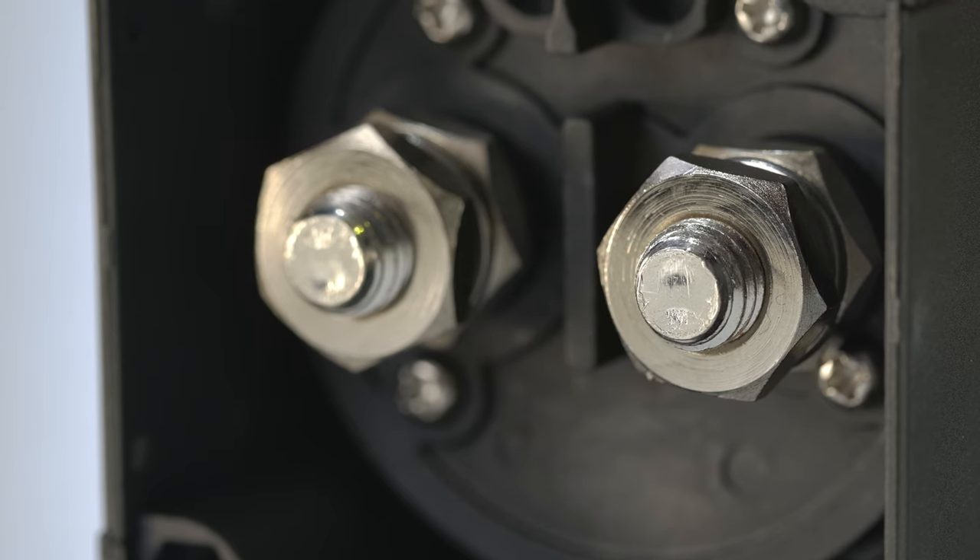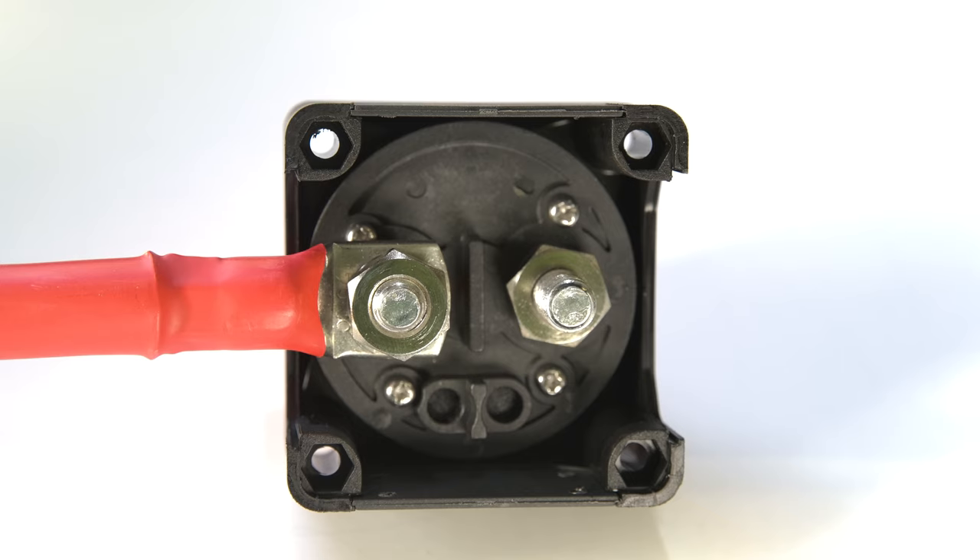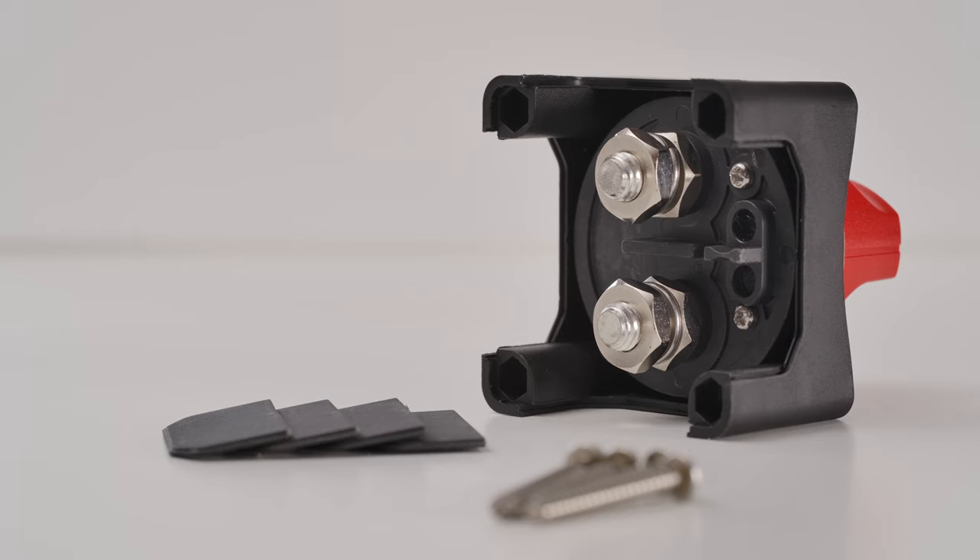The tin-plated copper terminals are suitable for M10 or 3/8 of an inch cable terminals, and there are side access windows that can be slid out to gain access from all four sides.